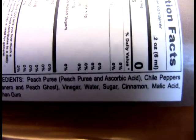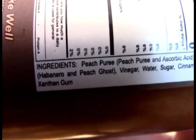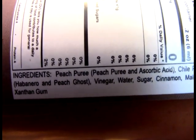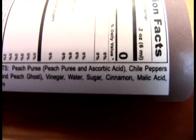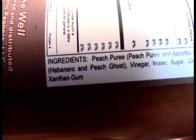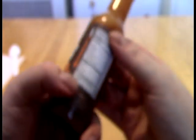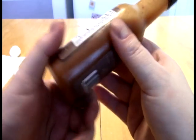So we have a peach puree, the chili peppers — which is habanero and peach ghost — we have the vinegar, water, sugar, cinnamon, malic acid, and xanthan gum of course. Malic acid is the pucker component, and we know where the sweet is, and we know where the heat is.